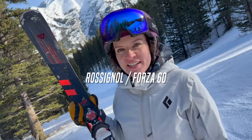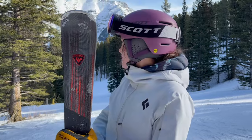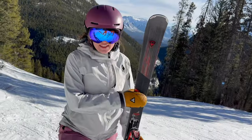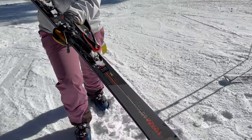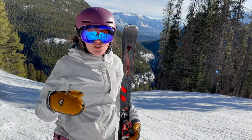We are here at Mount Norquay — the Quay of the Nor. Jill Kasky, you came up with that one. The beautiful Cascade Mountain is behind us. I'm testing the Forza 60. It has a big, long, fancy name, but Forza 60 is its street name.